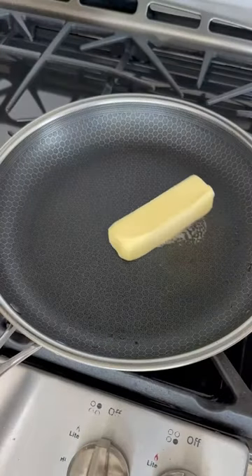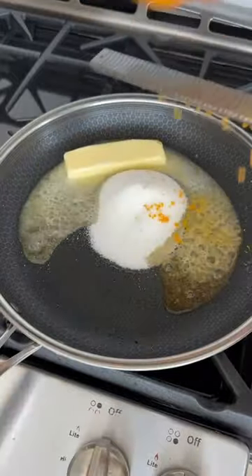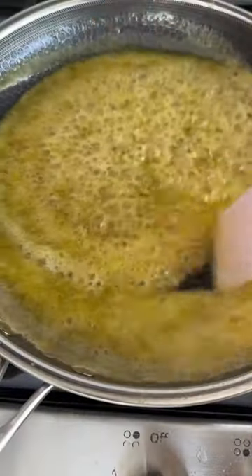Pull it out, throw in some more butter, sugar, a big old pinch of salt, and the zest and juice of one orange. We're going to cook this down until thick.